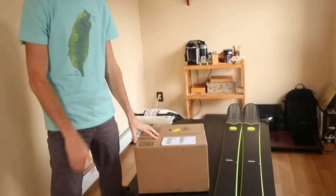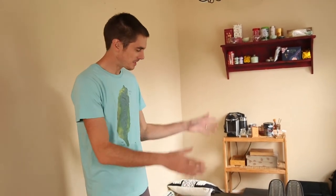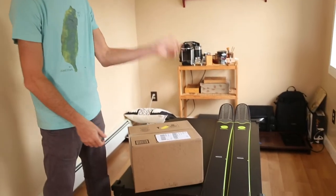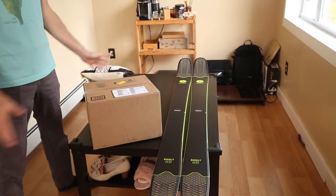Hey guys, I'm pretty excited because I am unboxing the Look Pivot 14 bindings today. I just received them and I'm buying them this year to be part of my setup with the Rossignol Soul 7 HD from 2019. This is going to be my kind of backcountry ski for this year.